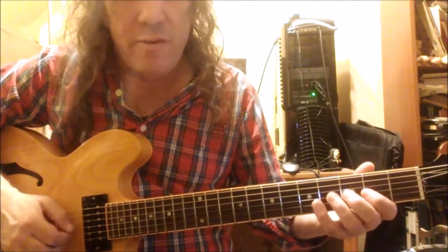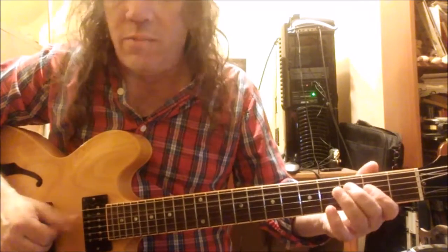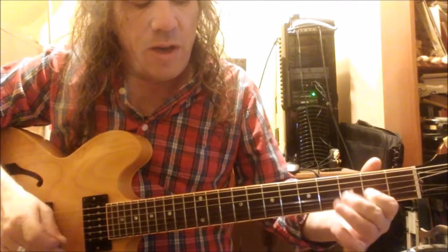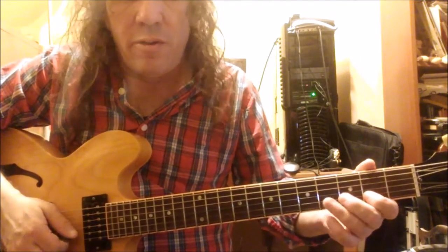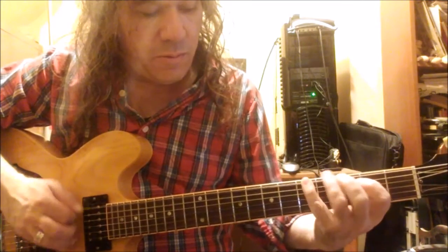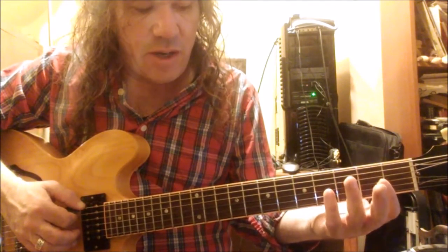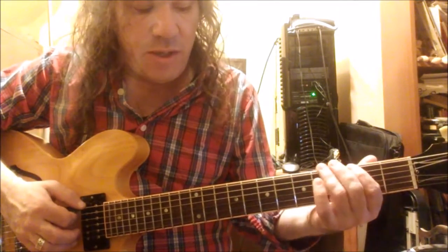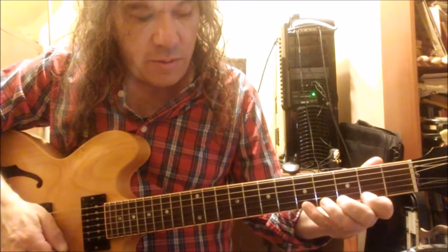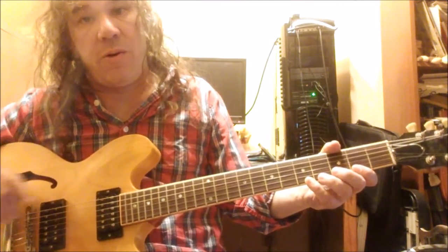Another tip: when you're playing sort of country-sounding licks, getting that nice twangy major thing happening while playing some blues, you can just add the two notes that are missing to make this the major scale. The major pentatonic can be turned into the major scale by just adding two notes — the two and the seven. I explained that in another lesson I did called 'Transforming Pentatonics.'